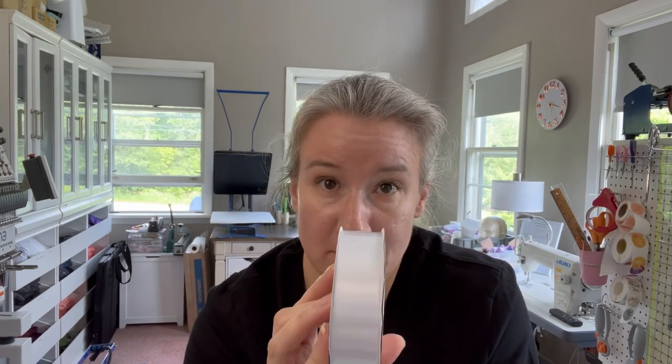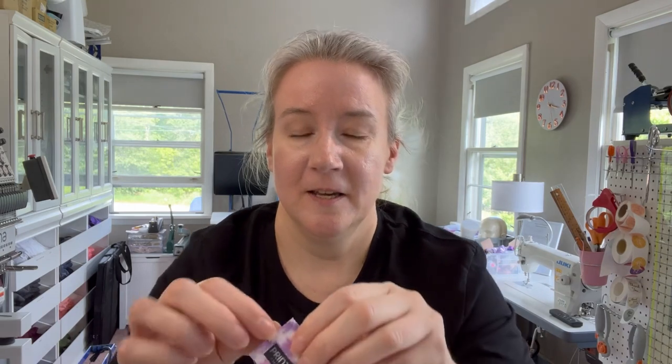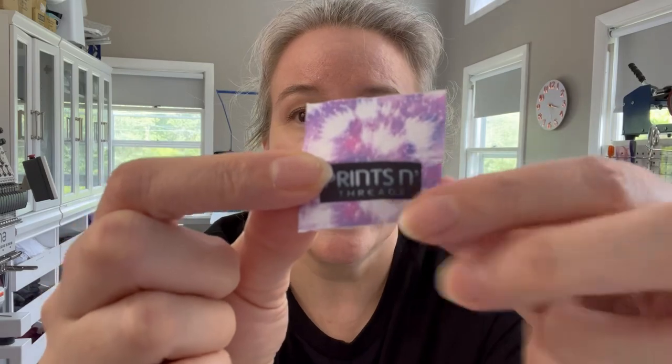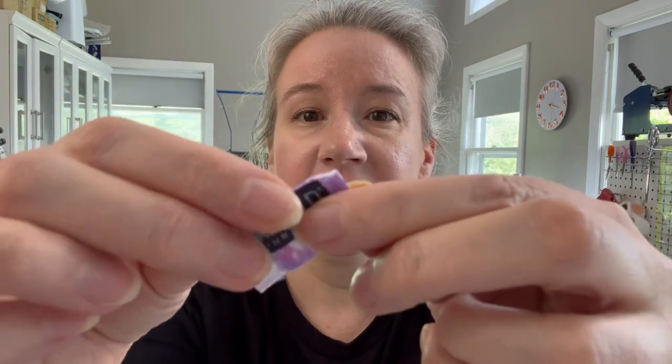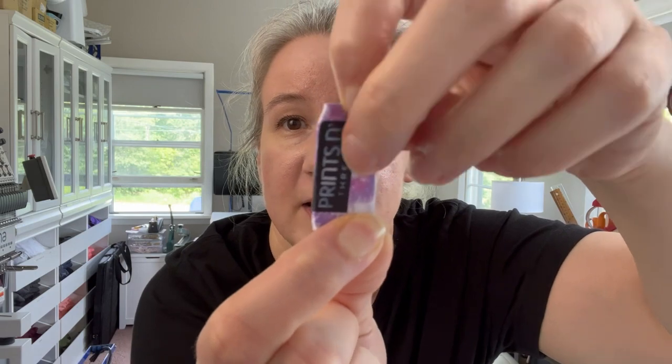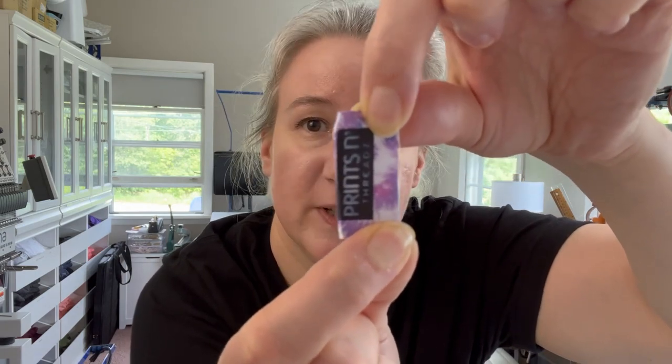This ribbon is seven-eighths of an inch, so you want your template to be at least a little bit bigger than the ribbon. Whatever you want exposed on the scrunchie — I usually use a quarter of an inch high — so the template could be one inch wide by one-quarter inch high. Then you duplicate that template so you can fold the tag: it has part of the scrunchie pattern on one side, and then you fold it and sew it along the edge inside the scrunchie so the only thing showing is the logo.